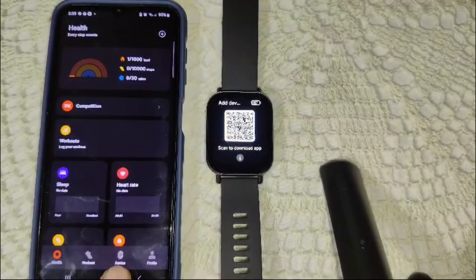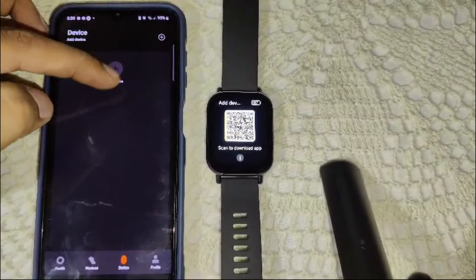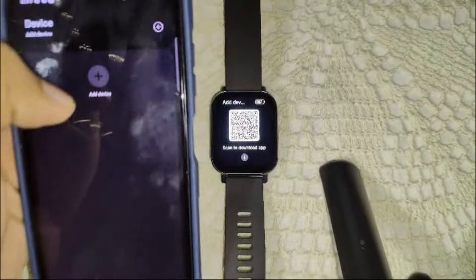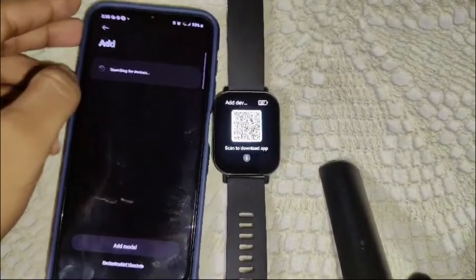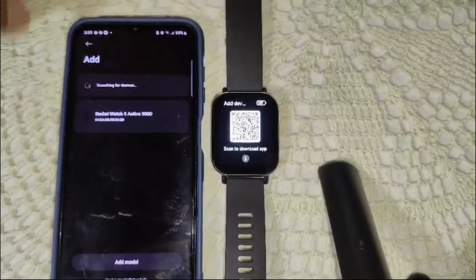In the app, go to the bottom side and click on the Device option. Now you will see the Device section — click on Add a Device. Here we will see the Redmi Watch 5 Active appear, so we have to wait for it.